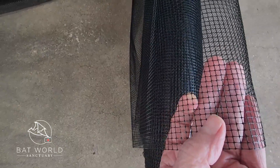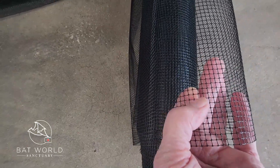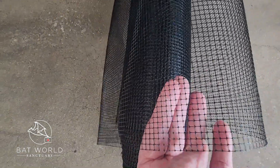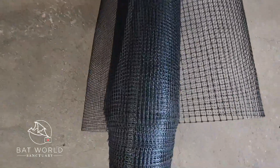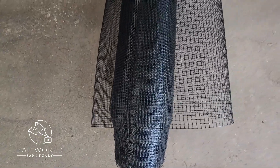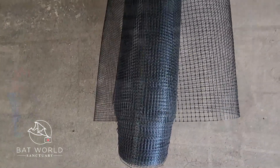That small hole size is important for safety — if the holes are any bigger, a bat's wrist can slip right through and the wing will unfold slightly on the other side, making it impossible to pull back through. So it's really important to get the right size mesh. For smaller roofs you can use window screen; for larger roofs like inside barns or outside buildings, use this polypropylene mesh.